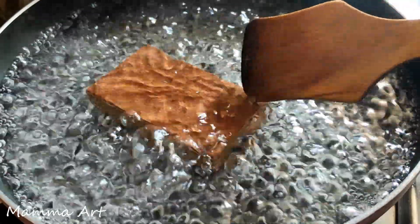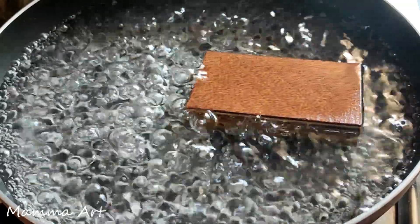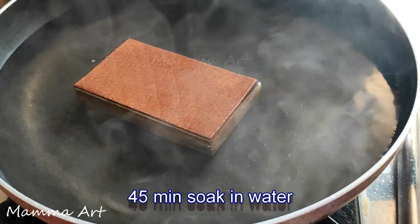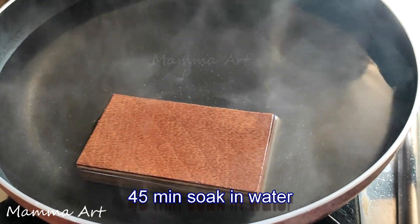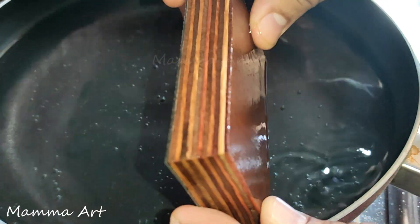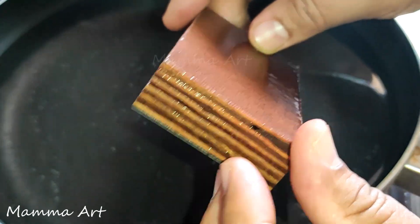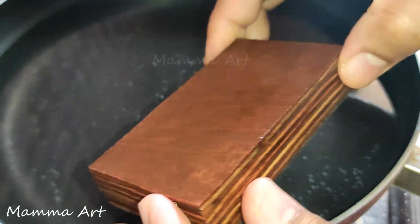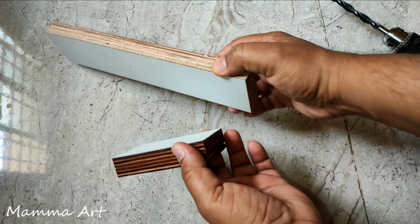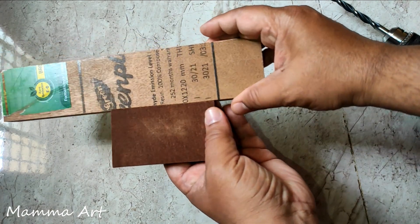I'll let it boil for 15 minutes. Once it cooled down, it took 45 minutes soaking in the water. Let's see whether anything went inside or not. You can see the water color got a little bit changed after boiling.